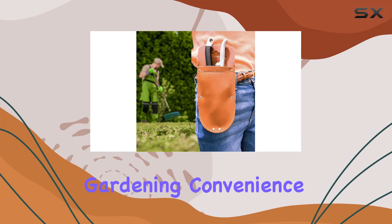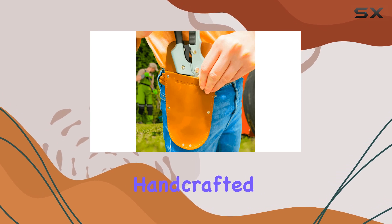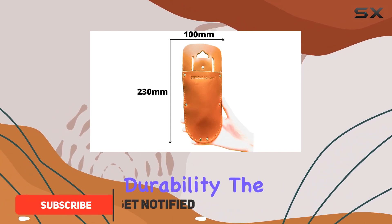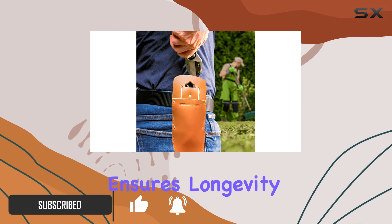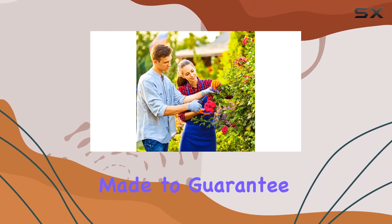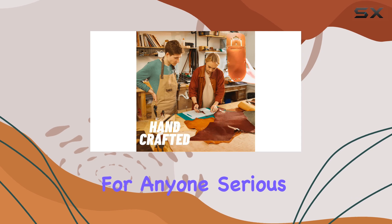Discover the ultimate in gardening convenience with this premium garden pruning shears holster. Handcrafted from genuine hazelnut cowhide leather, this holster offers both style and durability. The natural leather not only provides a sophisticated look, but also ensures longevity and resilience against wear and tear. Each holster is meticulously made to guarantee top-notch quality, making it an ideal choice for anyone serious about gardening.